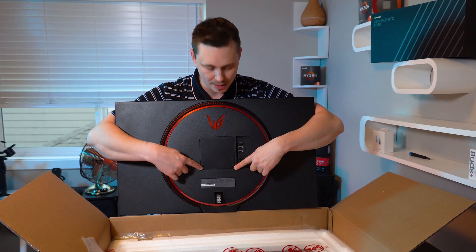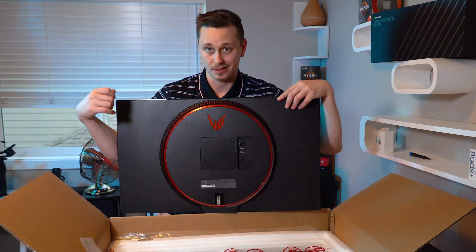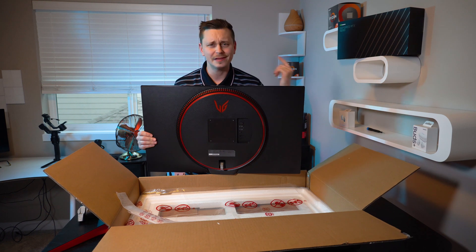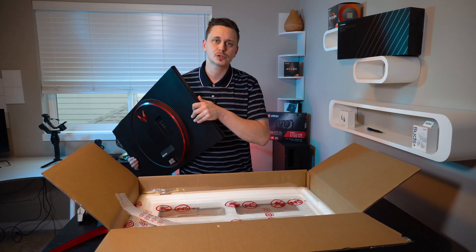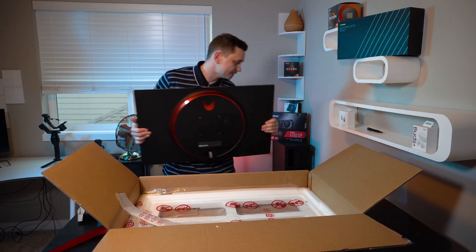It's also 100x100 VESA compatible, so you don't have to use the cheap stand it comes with. But let's get this thing assembled so we can fire it up and test what this video is really about — FreeSync versus G-Sync. This is the perfect monitor to highlight that.